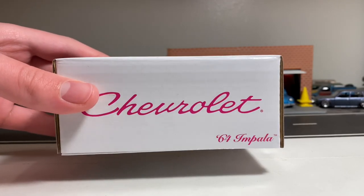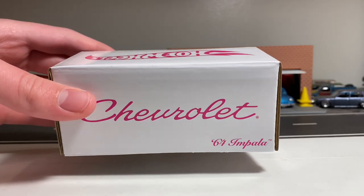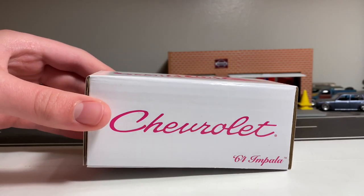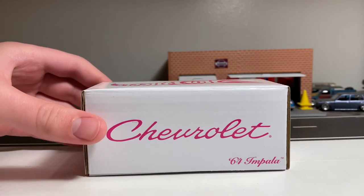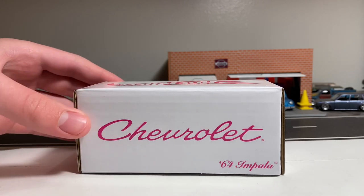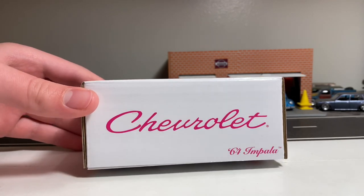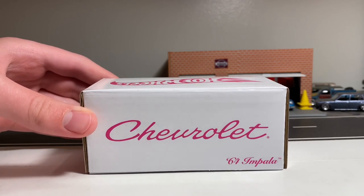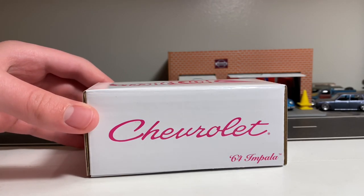Hey, how's it going everybody? It's JDM Drifter and for this week's video I'm going to be reviewing the RLC 64 Impala Rose N1 Lowrider. This has been a very popular Redline Club car that people have been waiting for a long time. It was originally revealed in 2019 during a Hot Wheels convention, where Brendan Vitusky was showing some prototypes, and one of them was a 64 Impala Lowrider.